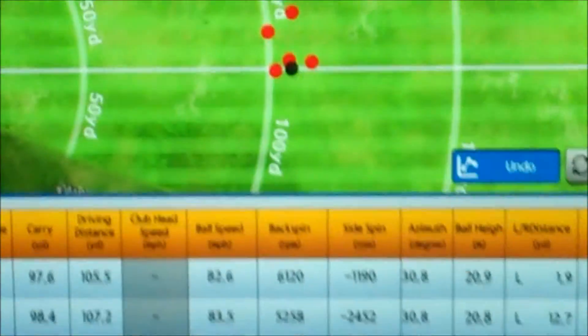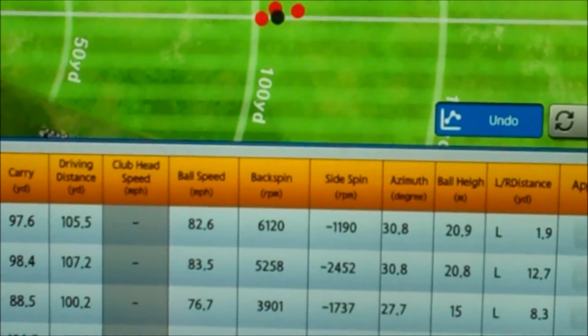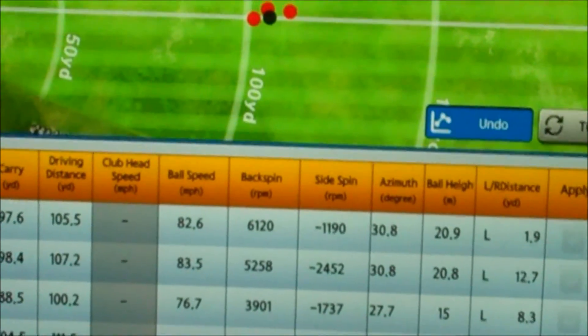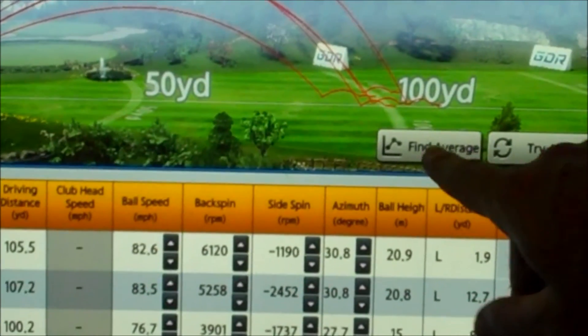As far as the spin rate goes, we've got an average of around 6. There's obviously a 3.9 that may be a strike issue. If we're looking at the spin rate, we take the 3.9 out — these are the ones which are fair, they're all in line with each other. The 3.9 was a little bit of ground just before the ball, turned that face over, lost a bit of spin, which is why there's a slightly higher side spin on it as well. We take that out and find the average again.